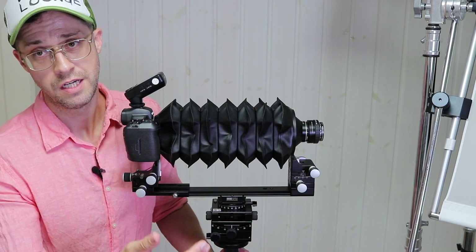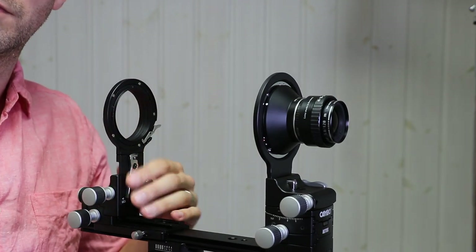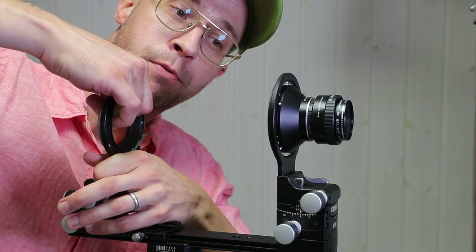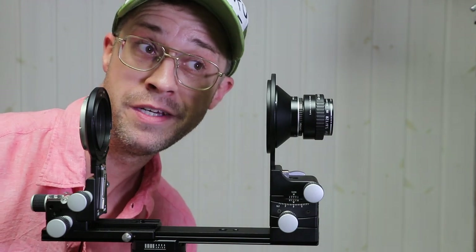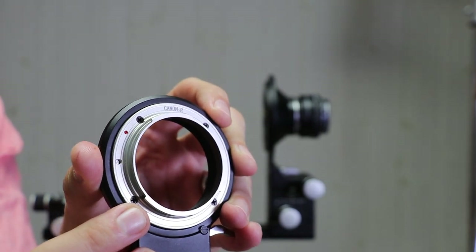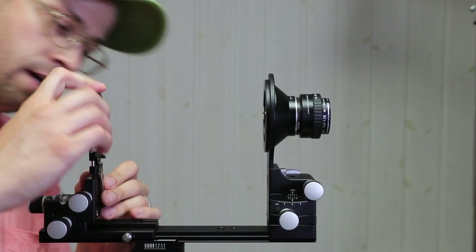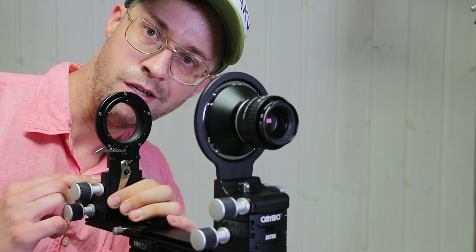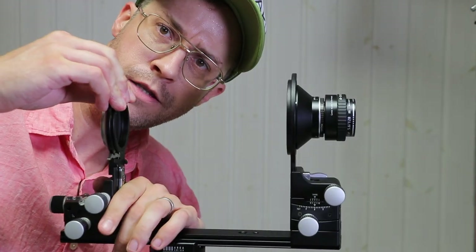Overall it's my favorite compact bellows that I've ever used. The only proviso is that I wish the gearing was smoother. Fitting the Canon to the Cambo is exactly like fitting the GFX to the Cambo mount. Let me show you how solid it is — I'm pulling up pretty hard, as hard as I can. I can actually pull up the whole tripod just like that, no problem.